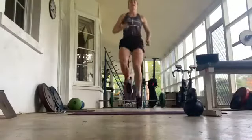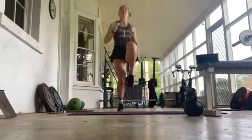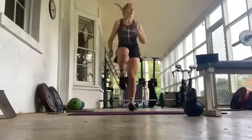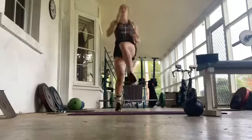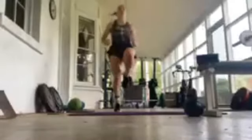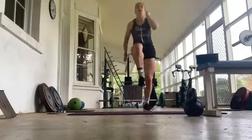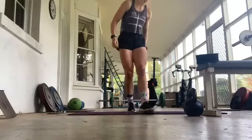Just lifting the knees — running on the spot, I guess. 10 seconds. Same thing, just fast or slow if you like, for 15 seconds. Five, two, one — so lunges front again. Five seconds.